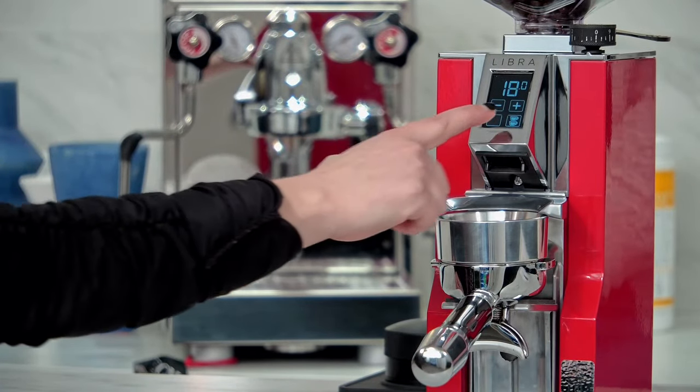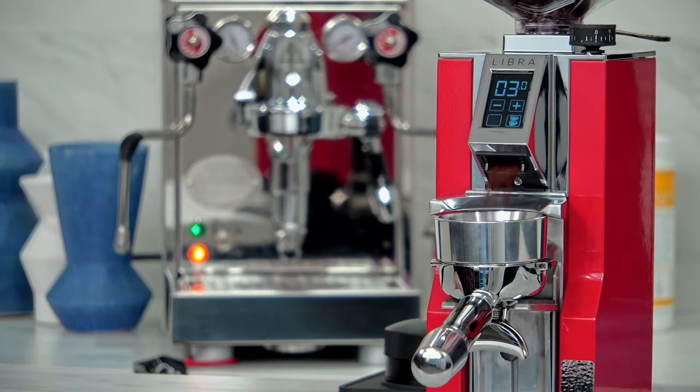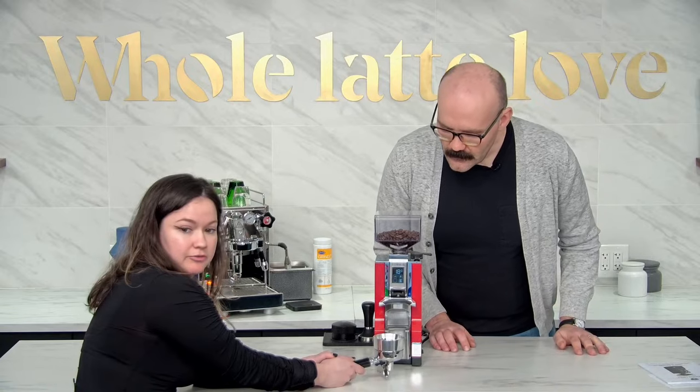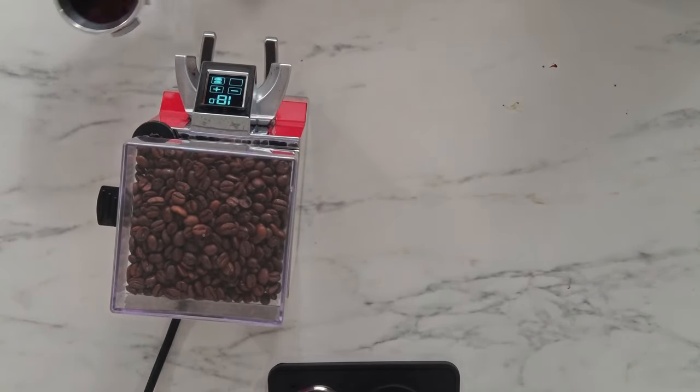Now hit the double button — and there you go. Your first couple grinds are going to come out a little slow because the grinder hasn't had beans in it yet, so it's got to get used to grinding. It only has one purpose and that's to grind beans. Now let's take a look at these grounds — I feel okay with that, I think that might be all right.